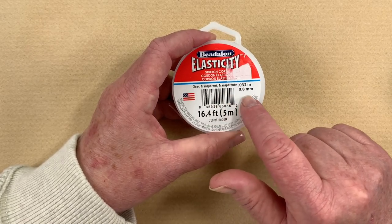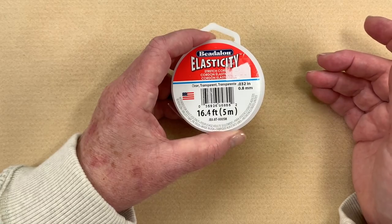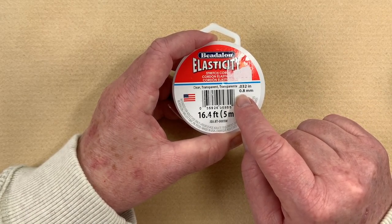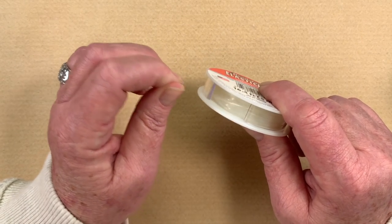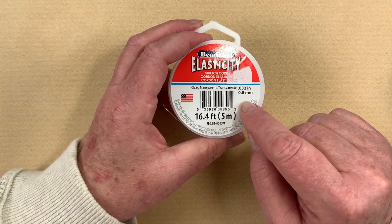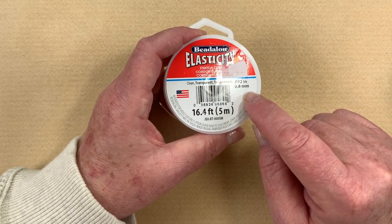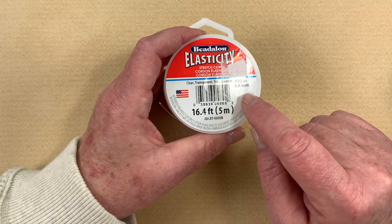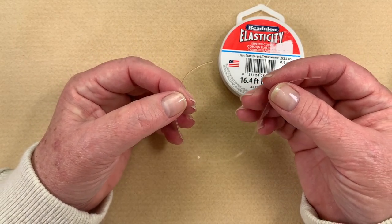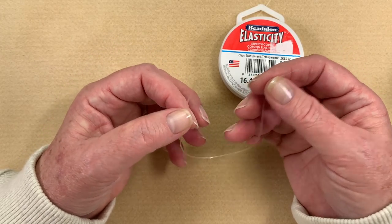If I'm looking at sizes, there are a couple different sizes in elastic: 0.5, 0.8, and 1 millimeter. I tend to go for the 0.8 — it fits through most beads easily and has a nice strong size. I use 0.5 more on things like pearls or anything with a small drill hole, or for a really delicate bracelet. For the 1 millimeter, I hardly ever use that, but I will use it for things like heavy coral and turquoise. The nice thing about Beadalon elasticity is it tends not to yellow, where a lot of other ones will yellow over time.